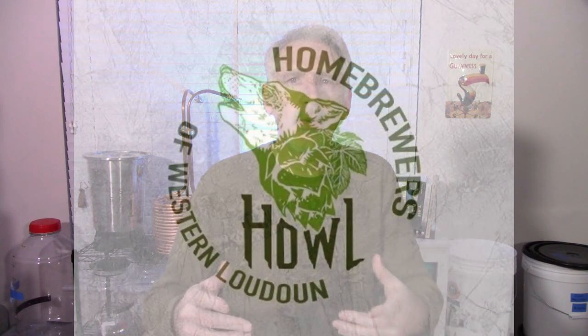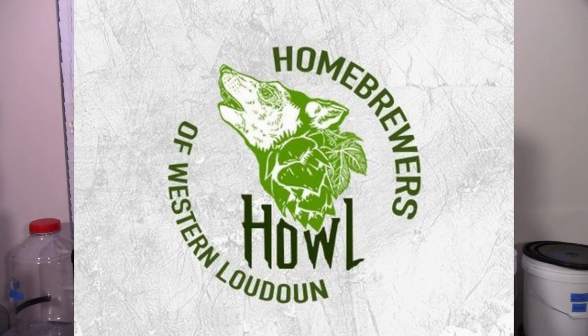Thanks for stopping by. My name is Brent from Cascades Homebrew. At the homebrew club I attend, the Homebrewers of Western Loudon, or Howl, every year they put on an event — it's a great event. It's a white elephant exchange for homebrewers.